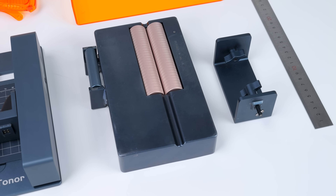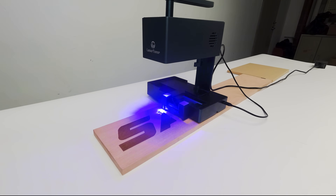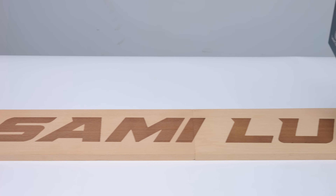Especially the electric roller, which enables you to engrave cylindrical objects, or switch to the rolling engraving mode to engrave items up to 2 meters long. And it's definitely worth the price as it broadens the range of engraving possibilities.